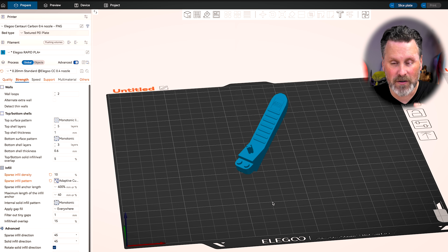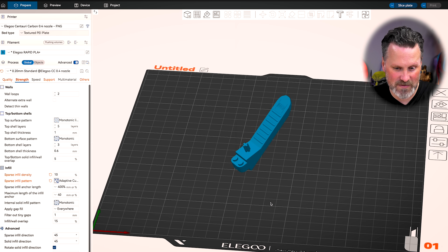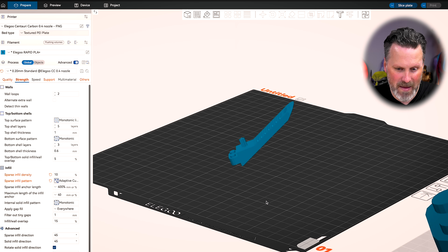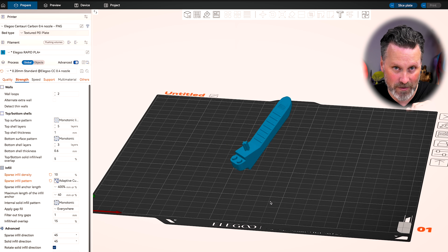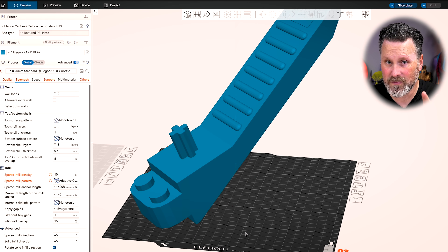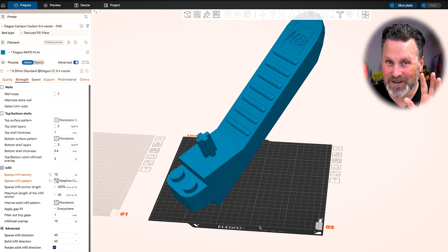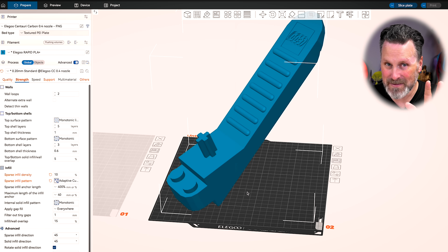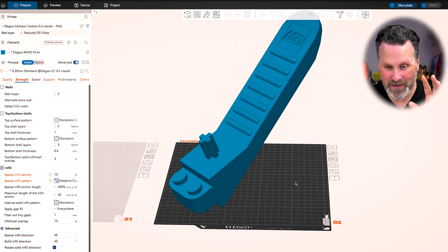Once we've downloaded the Lego brick separator and bring it into our slicer, here we can see it at the default scale, which is the original size that should match a one-to-one version of the original Lego brick separator. What I've done here is on the Elegoo Centauri Carbon, which has a 256 by 256 by 256 build volume, I've maxed this out to be as large as I can physically print it — and this is only 4.8 times the original scale.